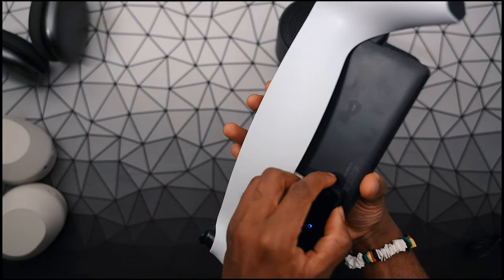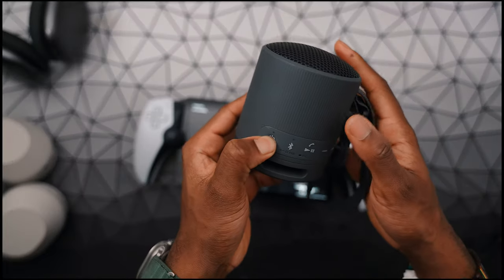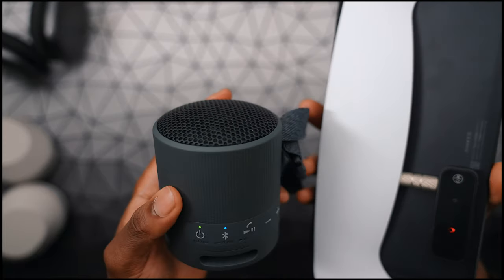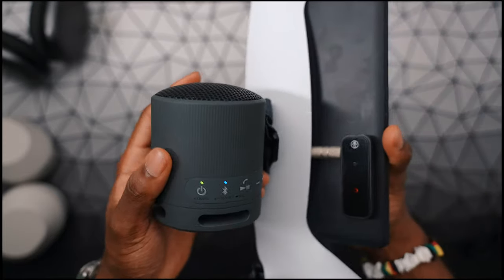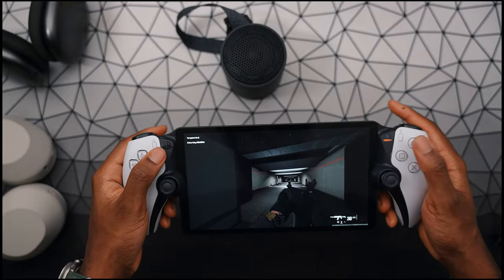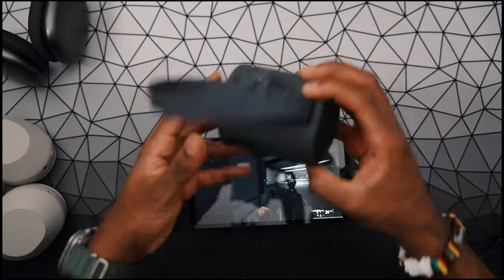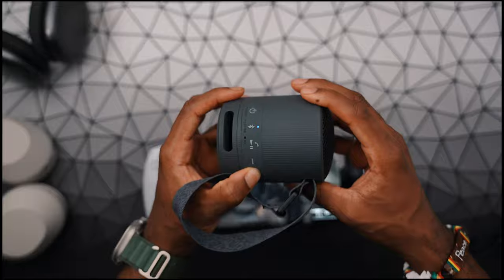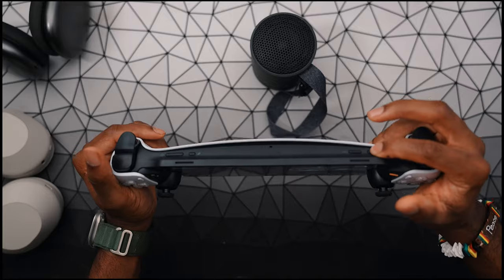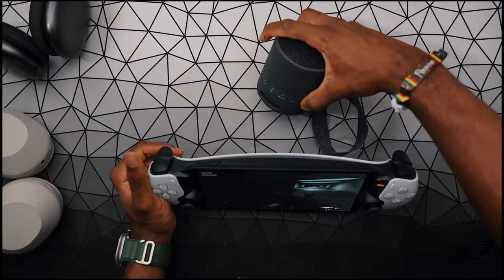I'm going to switch the connection again — put it in transmit and then power up the speaker. Now it is paired up. Since this is connected as a regular headphone, make sure you raise up the volume all the way to max, and then you can control the volume on your AirPods or whatever Bluetooth device you have.